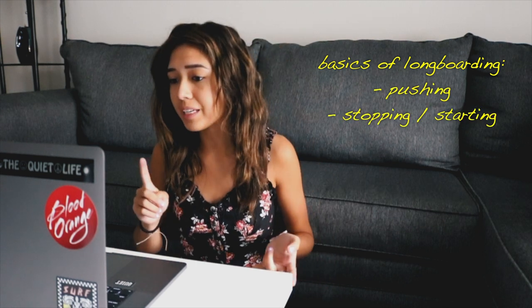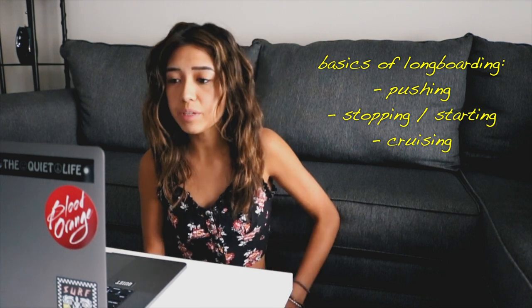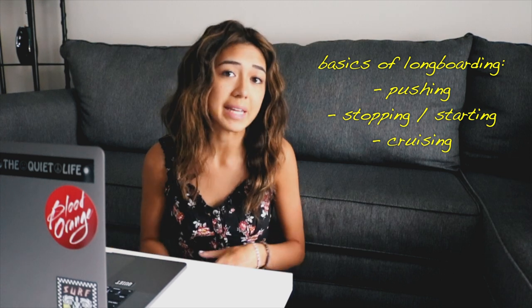Before I dive into the list, I want to be super clear that it's really important to have the real basics of longboarding down before starting freestyle — pushing, stopping, starting, getting real comfortable, cruising on your deck. This video is mainly focused on freestyle, so I recommend coming back to this video if you still have to work on those basics.